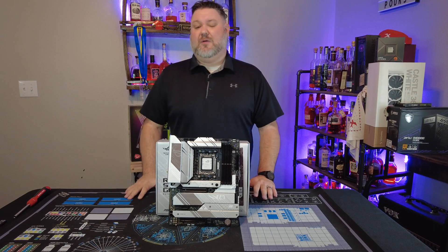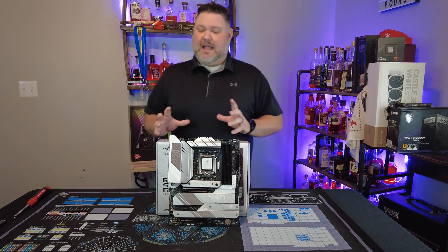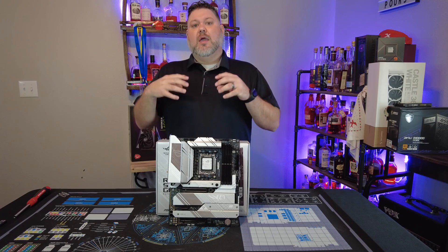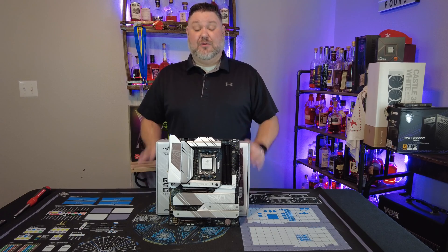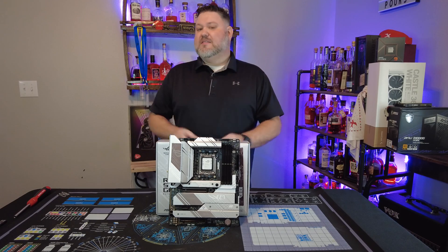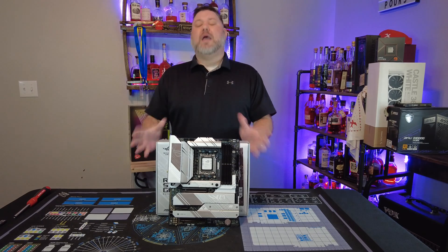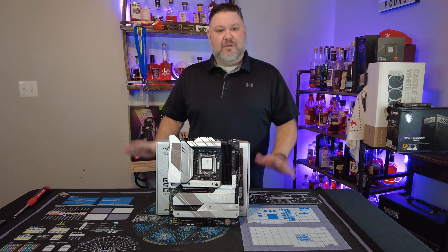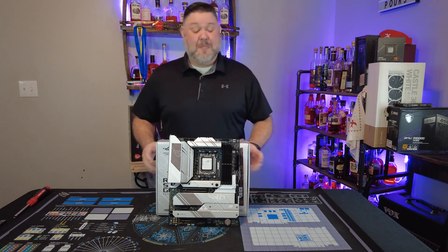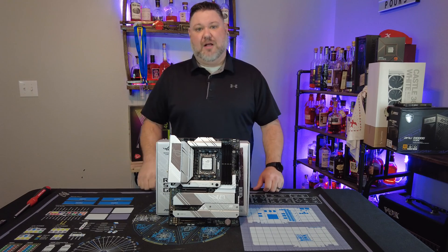Let's talk about the VRM. ASUS uses 16+2 power stages. A lot of the X670E boards you'll see have 20+2 or 24+1+1 — it's not that this board is underpowered, those boards are way overpowered. It is completely unnecessary, and honestly it's just an easy way to drive the MSRP of a board up. It's very inexpensive for a manufacturer to add those phases versus the return they get in profitability.